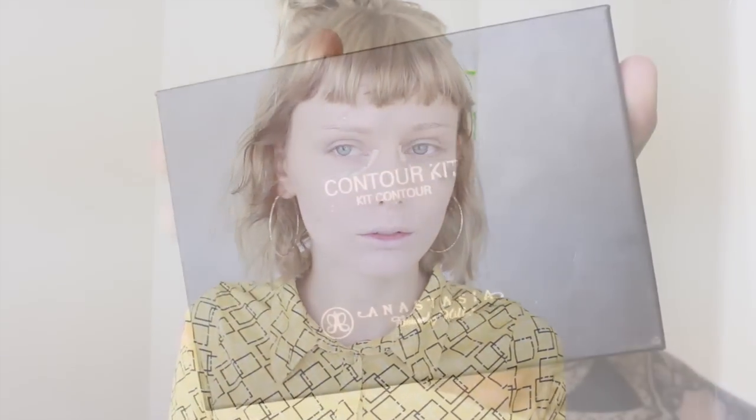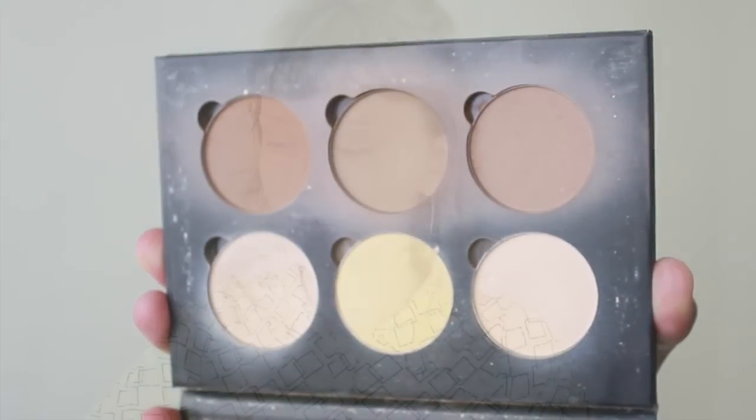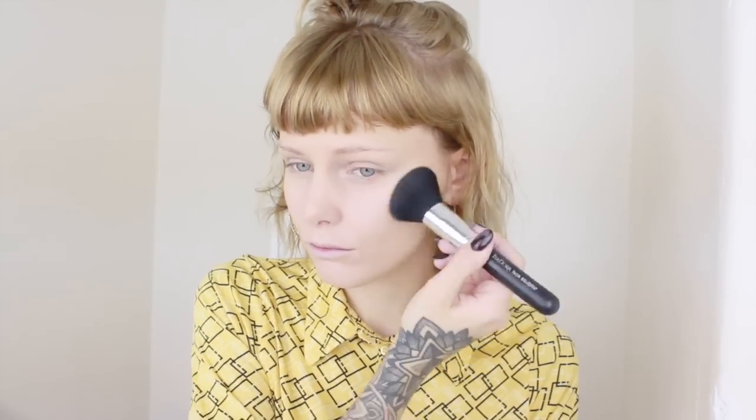Then we're heading over to the contour kit from Anastasia Beverly Hills. I will shape my face quite a lot, mostly to give my face a little dimension and also a little bit of warmth. And since I am really pale, I will blend a lot, a lot.